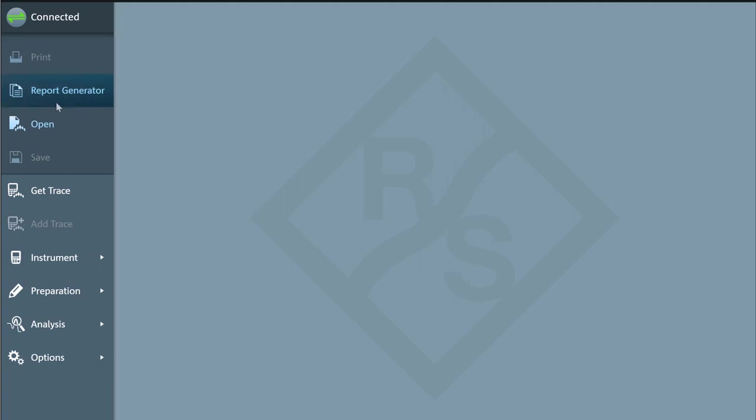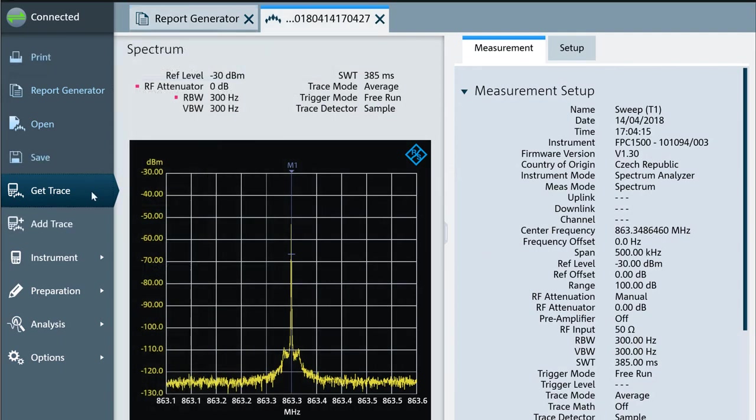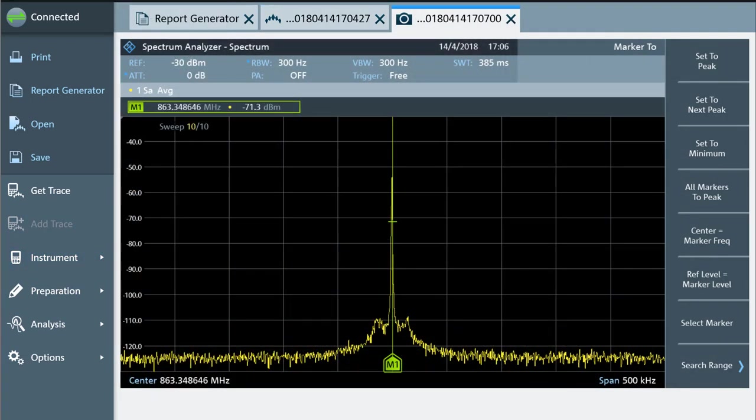You can click on the report generator to create fancy multiple-page reports that could be supplied to a customer or filed away in a lab book. The get trace feature is extremely good — it captures deep information that can be annotated with markers and overlaid with subsequent traces, but it also captures all the information one would typically forget to write down, such as whether any parameters were manually set, what averaging and detector was applied. The data set captured could be given to anyone else also running Instrument View. There is also a screenshot feature which I used a lot for precisely capturing the screen as it is, so others can see what I actually saw on the FPC-1500 display.